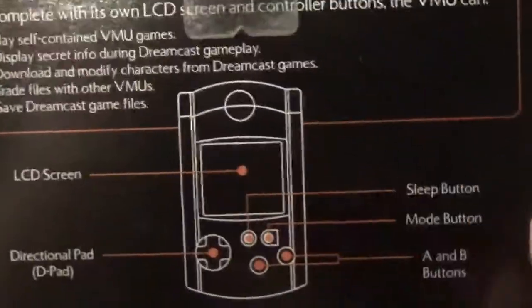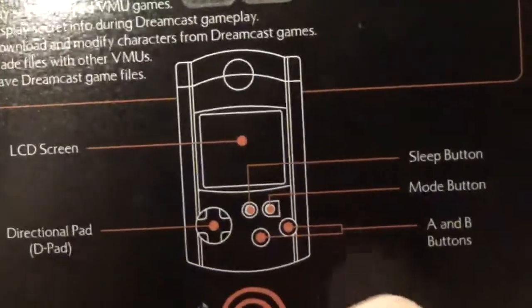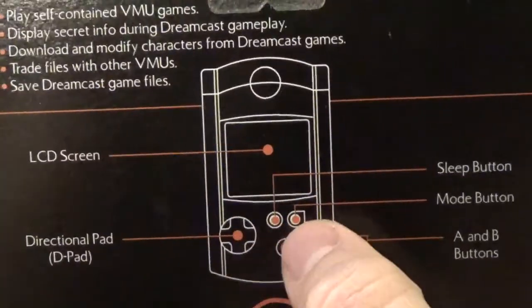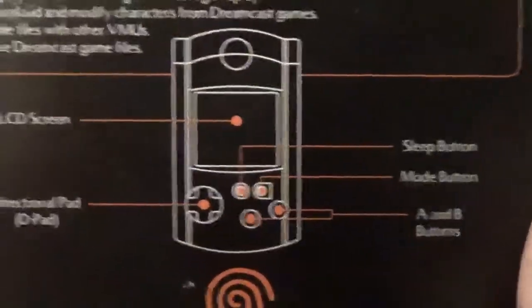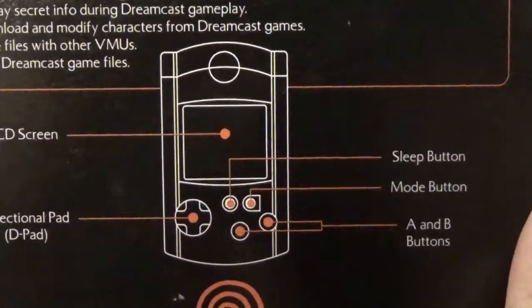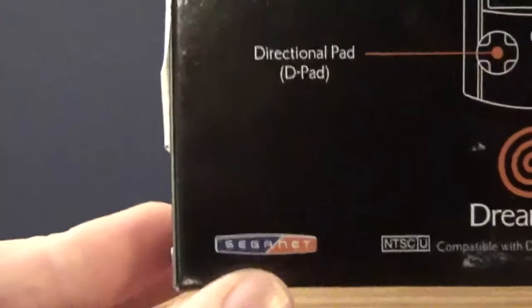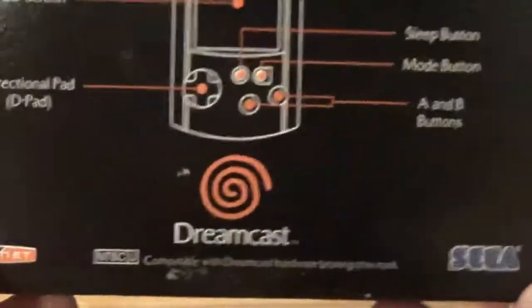That's pretty much what a normal memory card does. So here's a diagram — the LCD screen is right there. It has its own D-pad and A and B buttons, plus a sleep button and a mode button. It's kind of interesting that it has its own D-pad and buttons. I'll talk more about that in a sec. I believe Seganen was the online service that Sega had at the time, before they discontinued the Dreamcast and went third party.